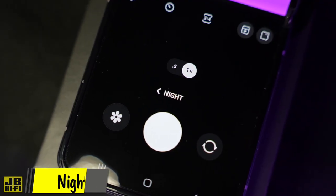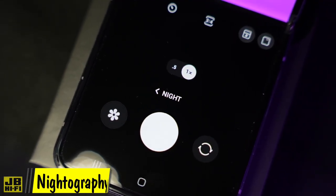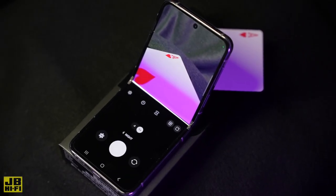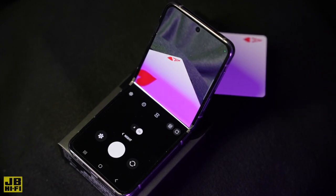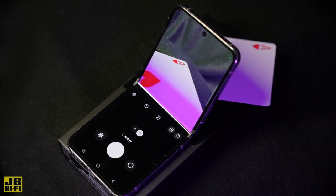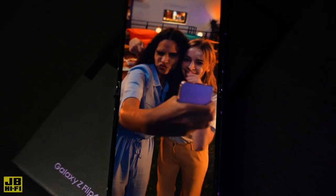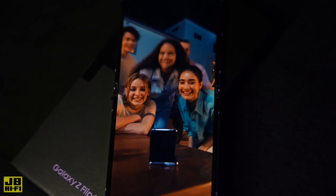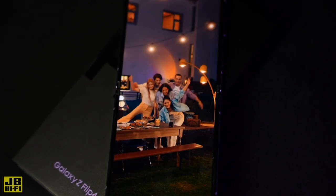Night mode is designed to automatically adjust the camera's shutter speed and exposure for well-defined photos in low-light environments. Putting your Galaxy Flip 4 into Flex mode takes this a whole step further, by allowing you to prop your phone up on a surface to take a picture, like a tripod in your pocket. This reduces shake and blur, and allows the pixels to capture more light and produce bright, clear night images, so you can create at all hours of the day.